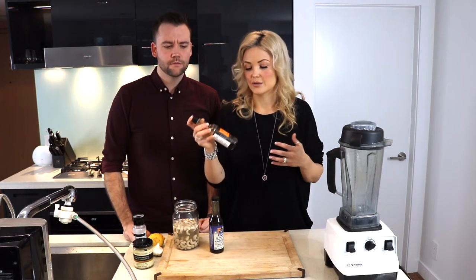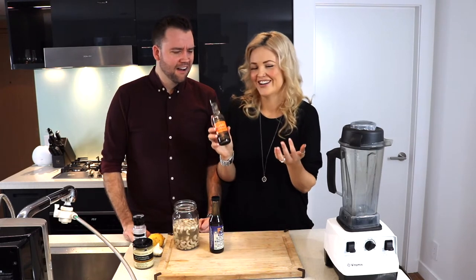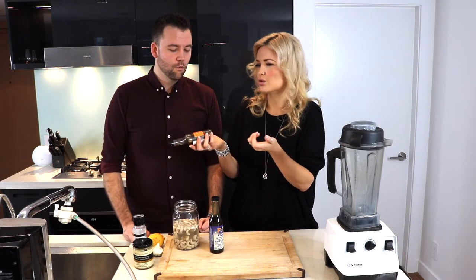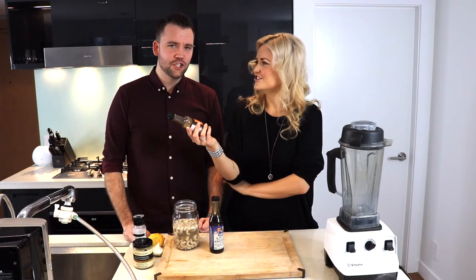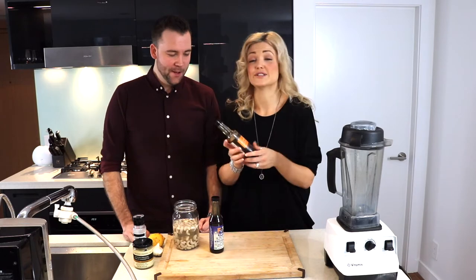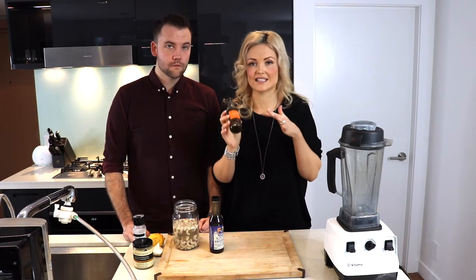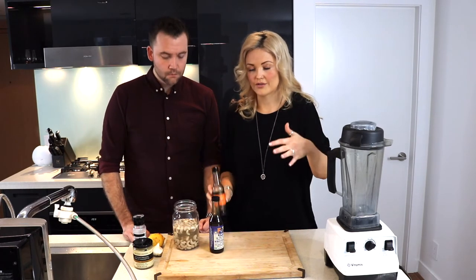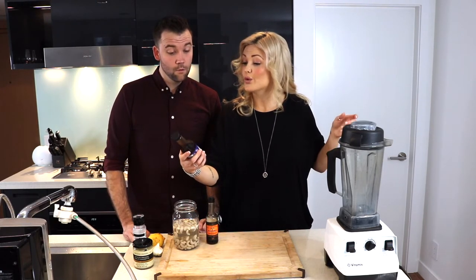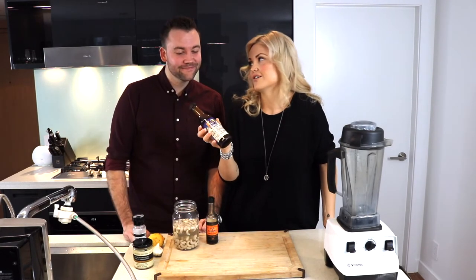When I first started making this recipe I was using Worcestershire sauce, but this has anchovies in it — and yes, a lot of Caesar salads do have anchovies. So if you're vegan, don't use this. If you eat meat, I honestly prefer the taste of this in the Caesar salad. But for those of you who are vegan, I found this amazing product called Wizards — it's a gluten-free vegan Worcestershire sauce.